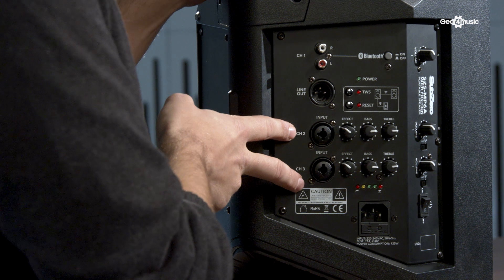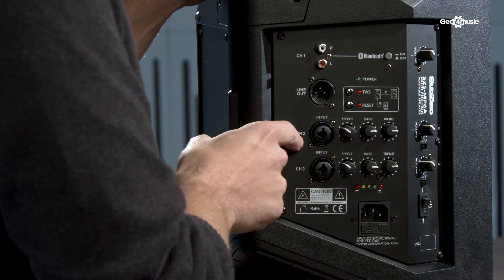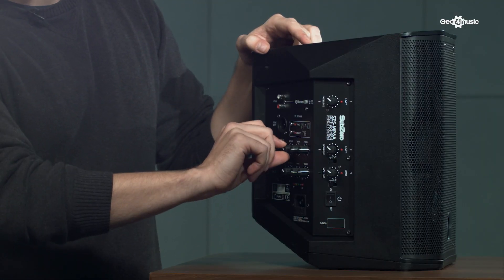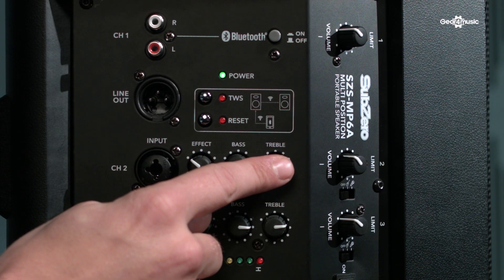Underneath there we have two inputs, both combi, which means you can put a quarter-inch jack into the middle or you can have a standard microphone XLR round the sides. We've got a reverb effect which goes from nothing all the way up to a really nice warm reverb sound. There's your standard EQ bass and treble control.